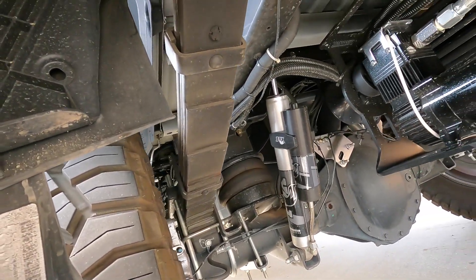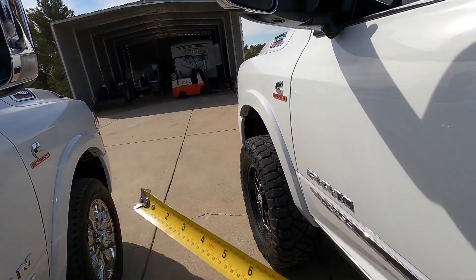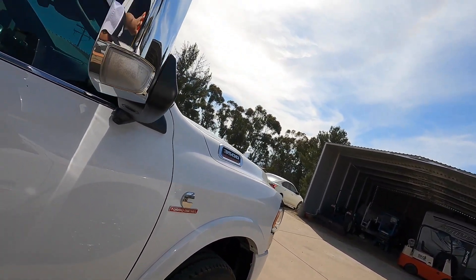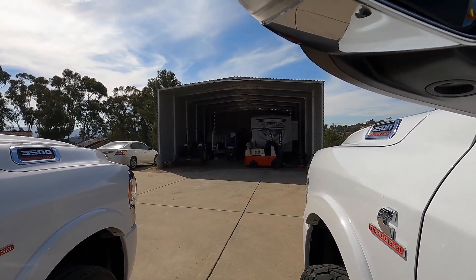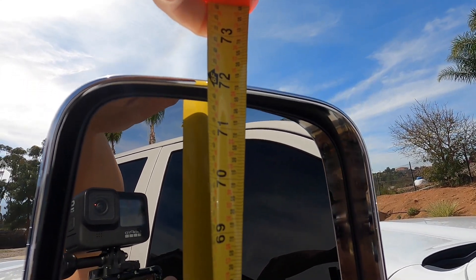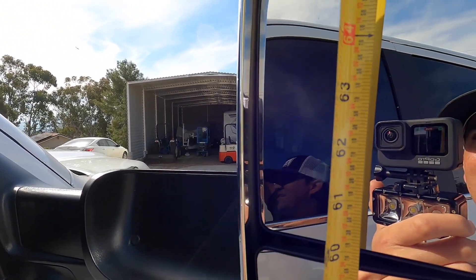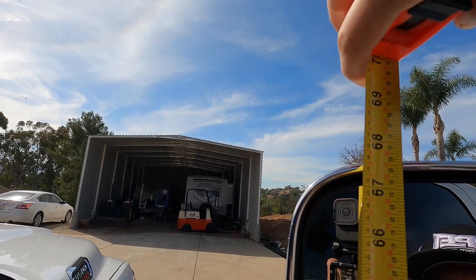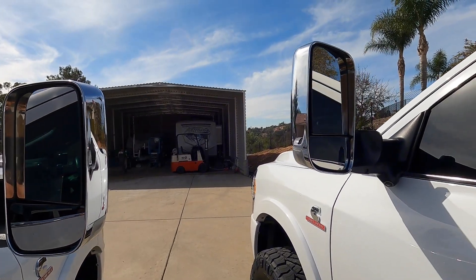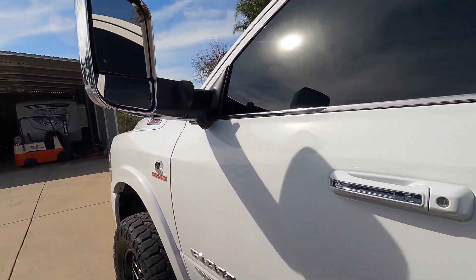So that's why mine looks different than a regular 3500. Now we got the tape measure — let's see how high my mirror is compared to this mirror. Top of it we're at 72 — call it 72 and a quarter. And then here — call it 67 and a half. So we got about a five-and-a-quarter-inch difference between there.